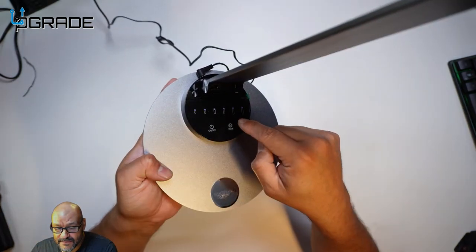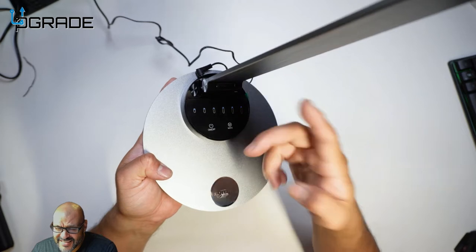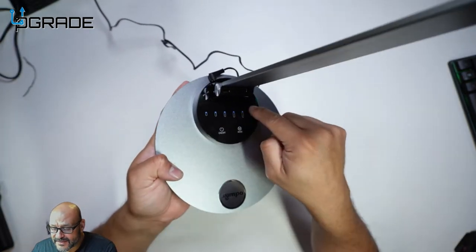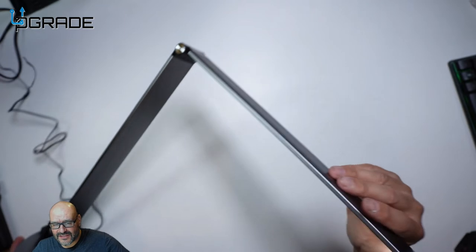Here are the actual modes — you can change between different colors and different tones of colors. There are three modes total. This one right here is pretty much my favorite one.